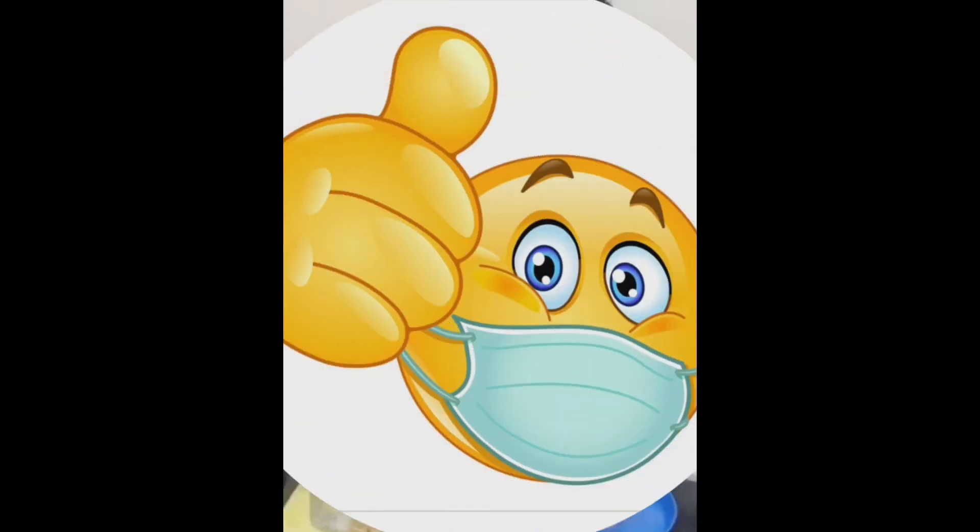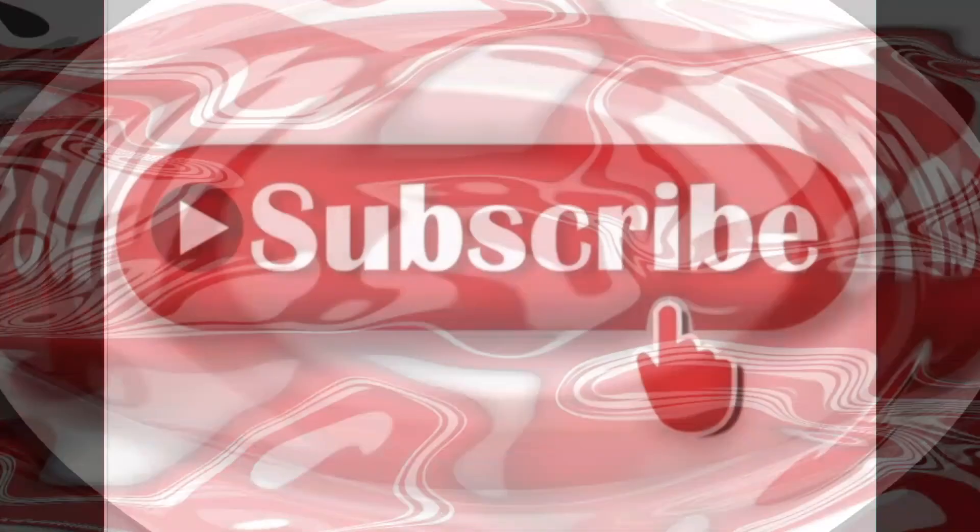Thank you. Hi friends, I hope you like this video. Please subscribe to my channel and give it a like.